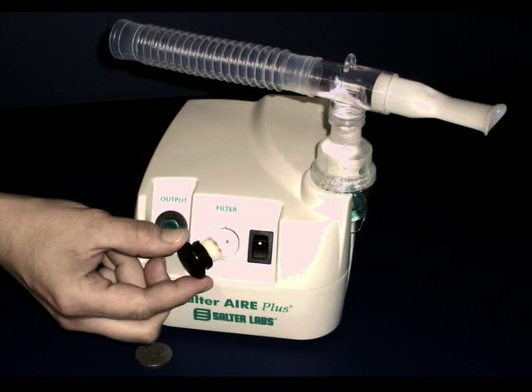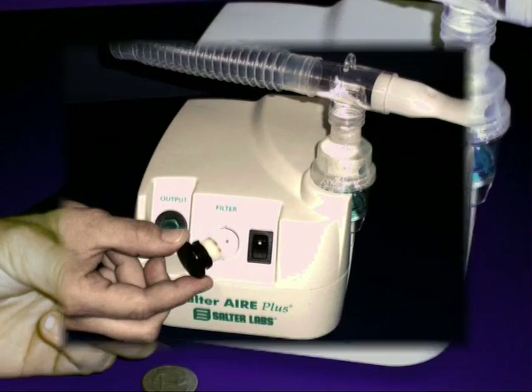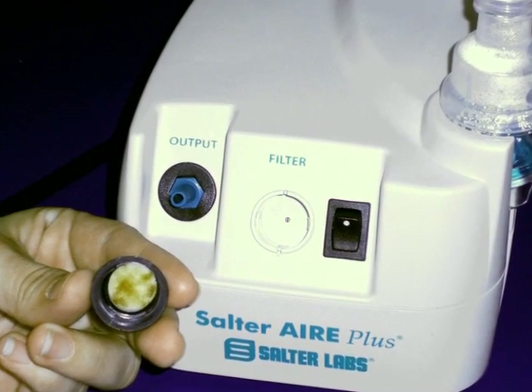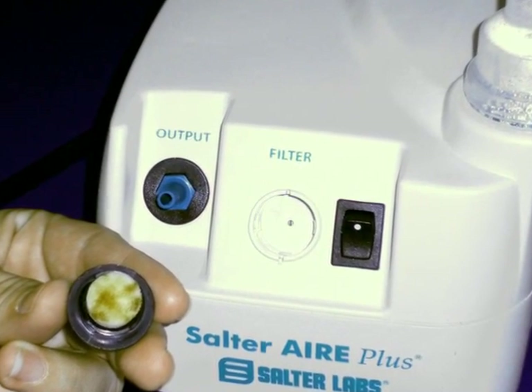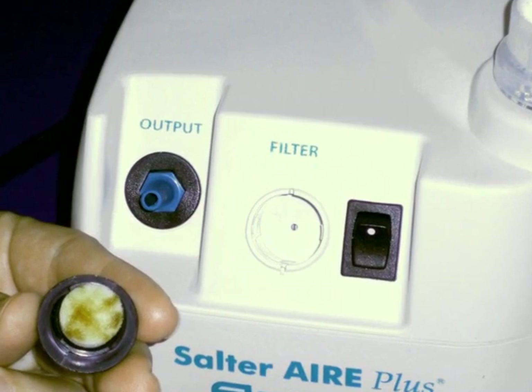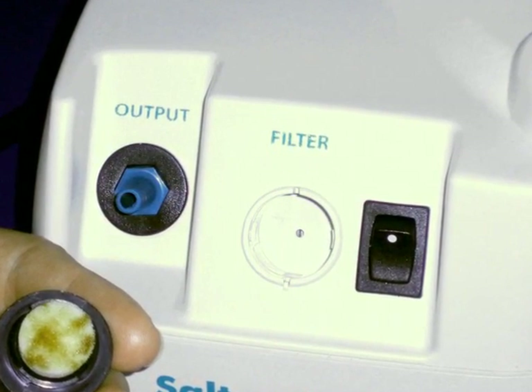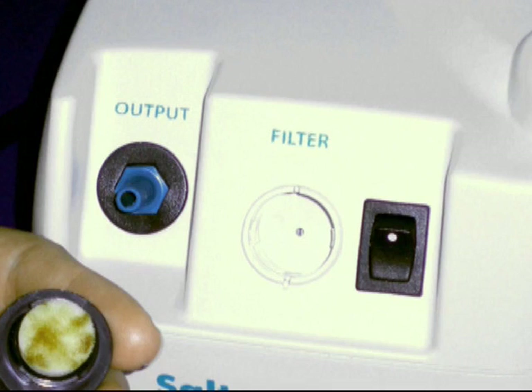Remove the filter and the cap. Carefully inspect the filter, looking for dirt or significant discoloration in the middle of the filter. If this is apparent, discard the old filter and replace it with one of the extra filters supplied with your compressor. If you don't have a supply of these, contact your home healthcare supplier to obtain additional filters.